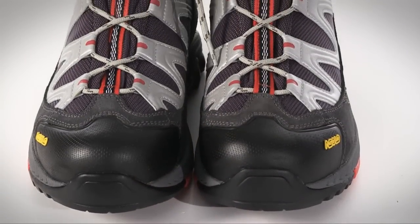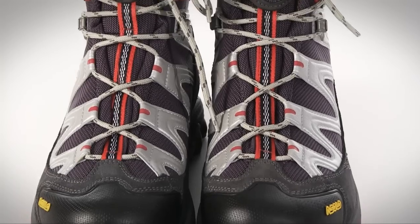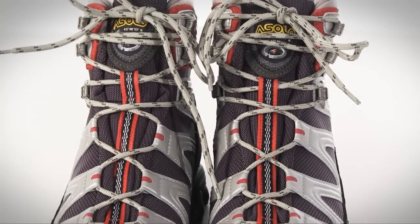They have a nubuck upper with high tenacity nylon underlays and a rubber toe bumper for impact protection, and the Gore-Tex waterproof breathable membrane keeps your feet dry while allowing perspiration to pass through.